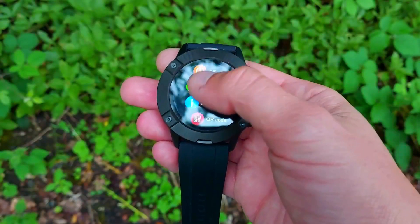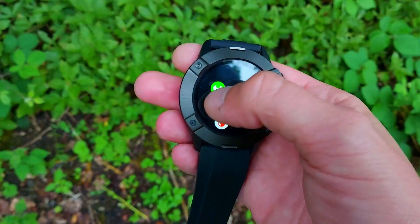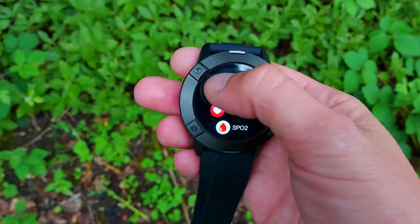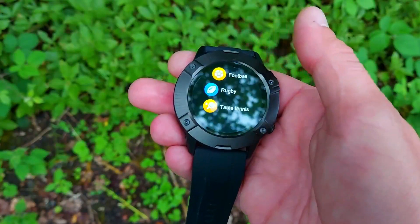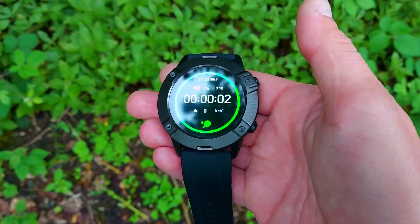The watch has 13 sport modes, but one notable minus is the lack of goal-based activities. For example, when starting a running session you can only begin and switch screens — you can't set a target distance, time, or calories to burn. That's a slight downside, but at just $40 it's understandable. Overall, that's what you get with the rugged Cubot N1.